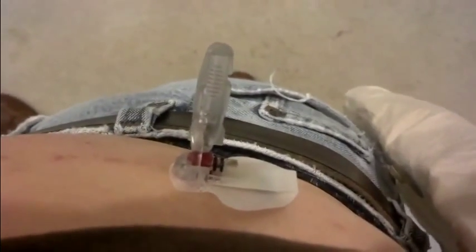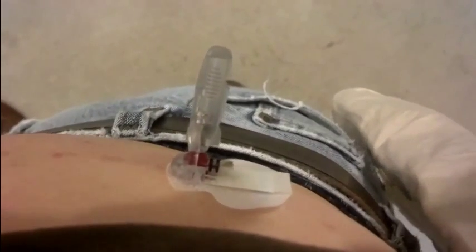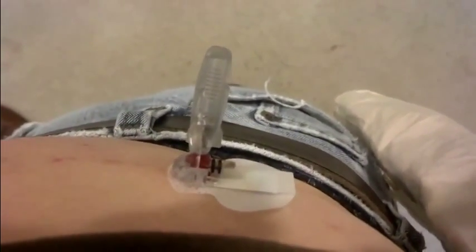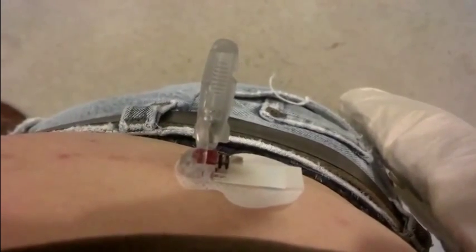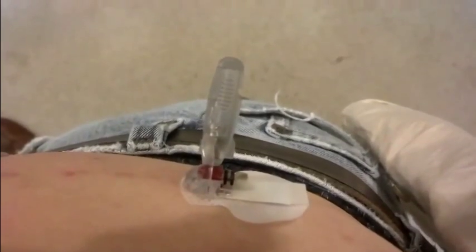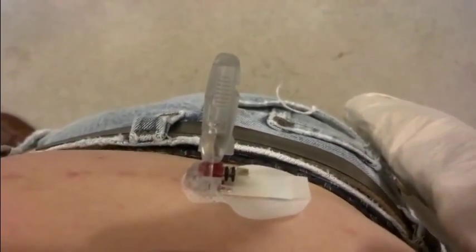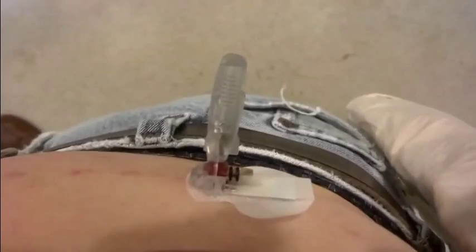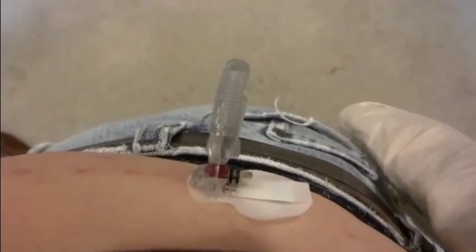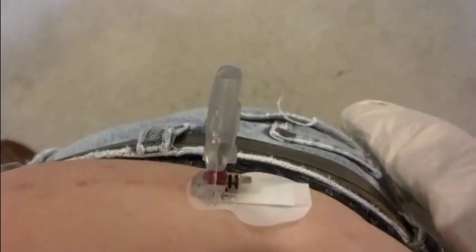What's supposed to happen is this device goes in using the inserter device. You put your fingers on the base of it with one hand, and with the other hand you remove the part that's protruding from the abdomen — the part that's sticking perpendicular to my skin. However, three, four, maybe five times now, I've had problems.